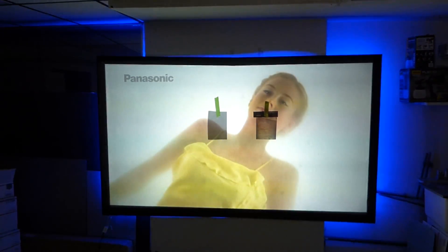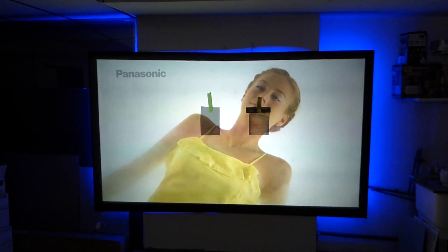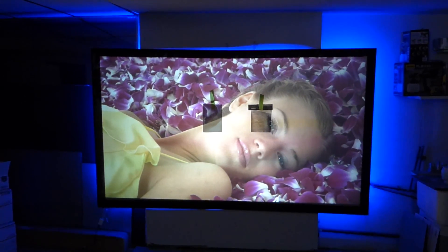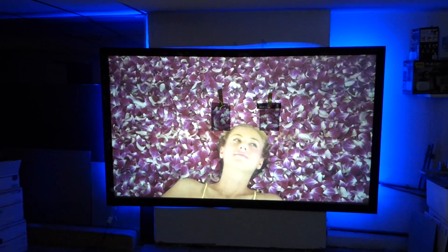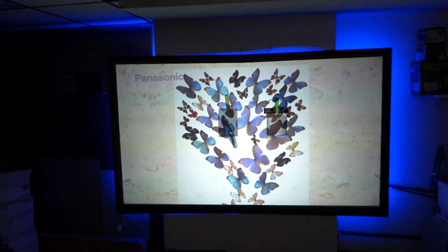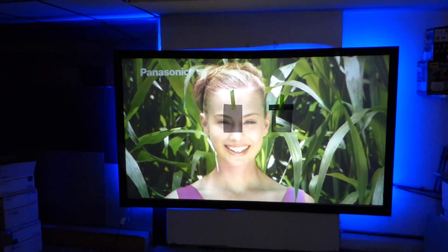You get what you pay for. If you want the very best when it comes to your projection screen, and you're going out to spend money on a very good projector and doing the research — you want the best performance you're going to get out of your projector. You do not want to cheat yourself, because it makes no difference what kind of projector you buy if you don't have a screen that matches the performance. Your home theater will truly not be complete.